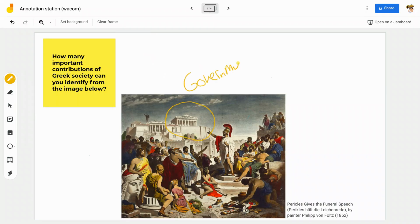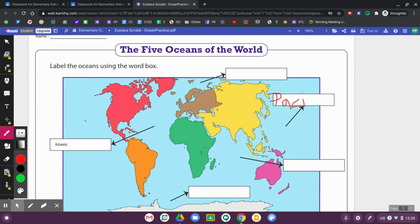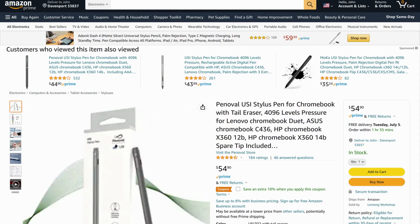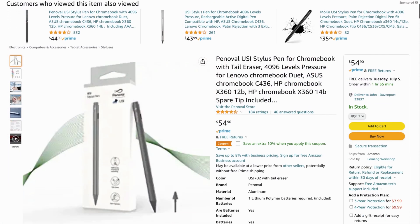This pen is enhancing really great software applications available on your Chromebook. There's no special software for this pen — you can use whatever your favorite drawing apps are, whether it's Jamboard, Kami, Screencastify, or many others. So grab one of these pens; there's a link in the description. I think you'll find it to be a great enhancement for your digital drawing, and right now it's the only pen with an eraser.